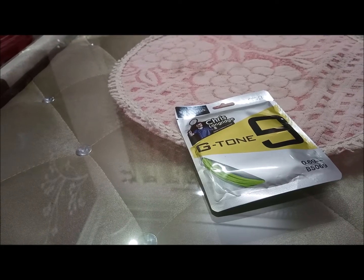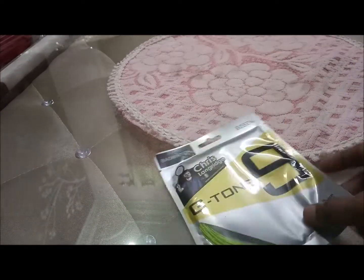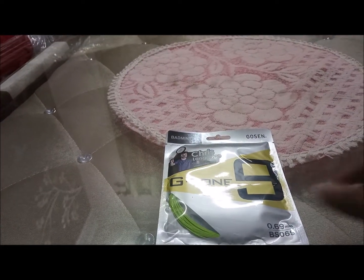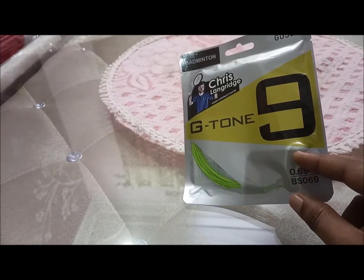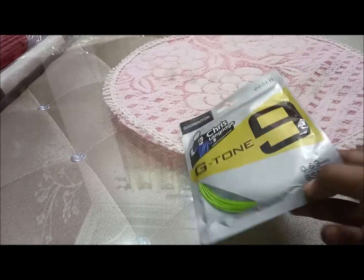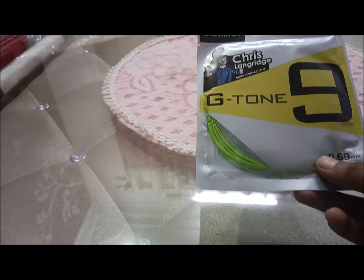Hi guys, back with another video. Today I have this Gosin string. Gosin is not a very renowned company in the sport of badminton, but England player Chris Langridge plays with this string. This string has a gauge of 0.69. I've earlier unboxed and reviewed Kizuna Z69 and Nano G95 strings, and this is again a 0.69 gauge string — the G-Tone 9 from Gosin.